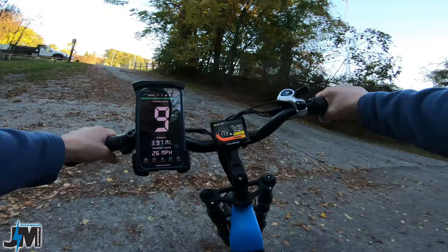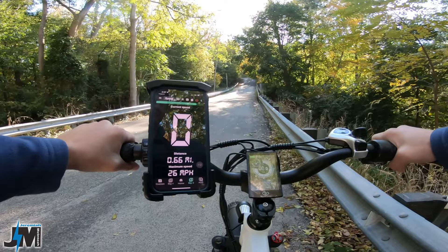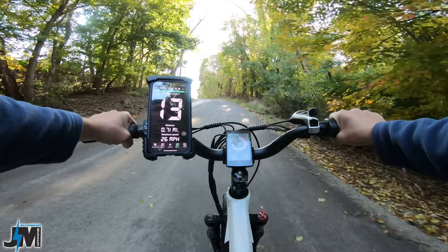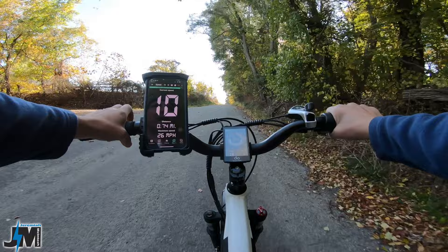Magicycle Cruiser — this is not the Pro version, this is the original Magicycle Cruiser. Fully charged battery, pedal assist five, full throttle. 13 miles per hour at the end of the guardrail — looking like nine miles per hour minimum, never dropped below nine.